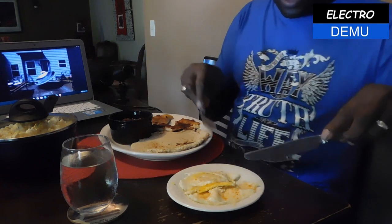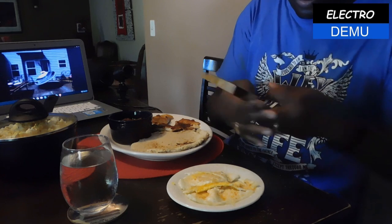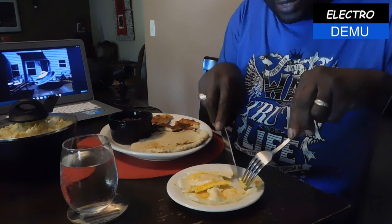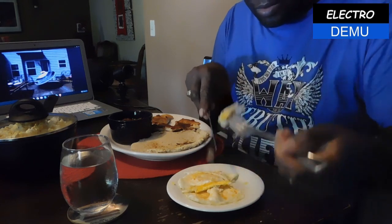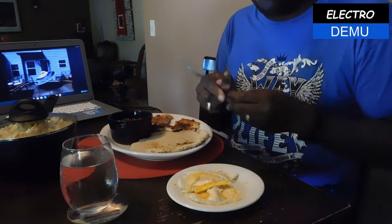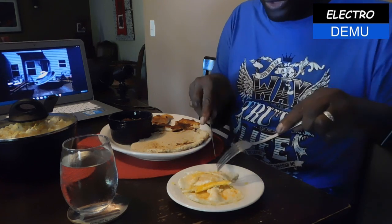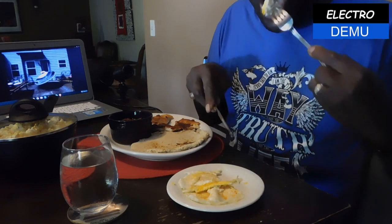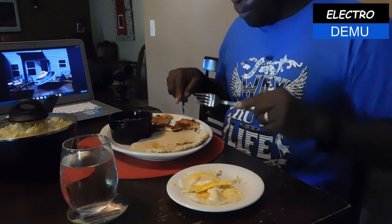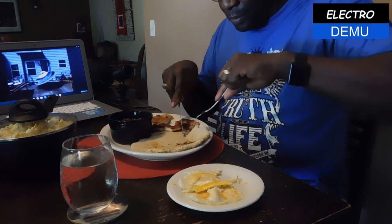Here's the taste test — this is what we've been waiting for. I've got my solar-powered scrambled eggs, my solar-powered cassava bread, my fried fish, and my sauce. First we're going to try the eggs. Tastes well done — tastes like really good scrambled eggs. Now I'm going to try the cassava bread.